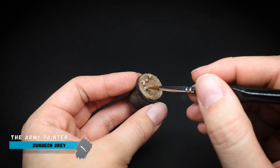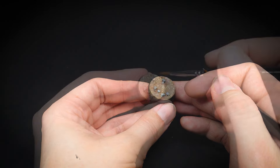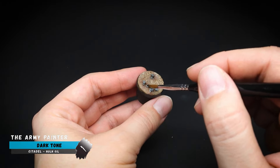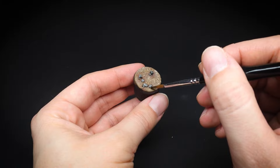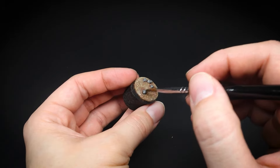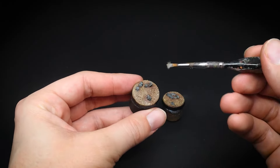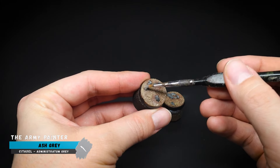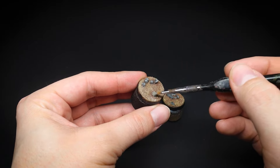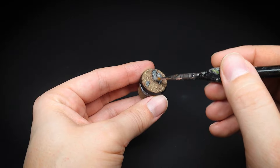To give the bases some extra detail, the rocks were painted with dungeon grey. To make the rocks stand out a bit from the sand, some dark tone was applied over them. You don't need much paint here, just enough to cover the rocks nicely, and you can see this mainly sits towards the edges of the rocks as it dries. To give them a bit of definition, some ash grey was dry brushed over the rocks as a final stage. I like to use an old battered brush for basing and would rather keep my lovely fine-tipped brushes just for miniatures.